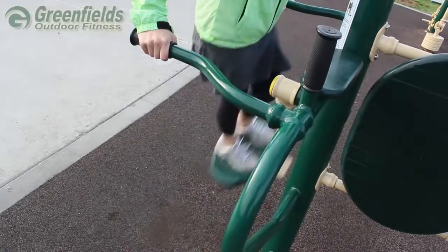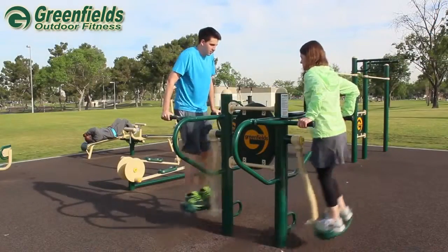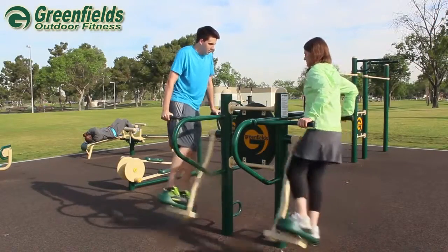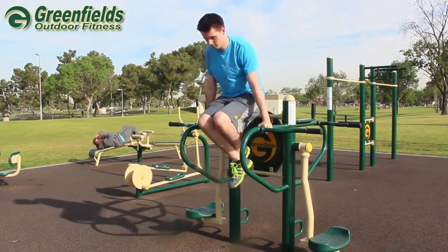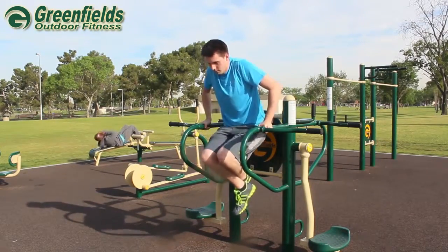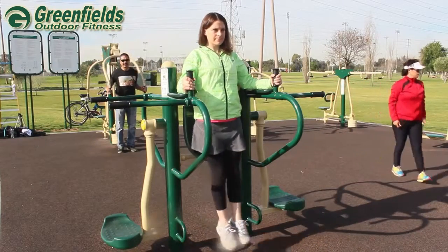Greenfield's four-person pendulum, abs and dip station allows four people to participate simultaneously in exercises that strengthen the shoulders, chest, biceps, triceps, forearms, lower back and abs. This machine also helps loosen hips and ease back pain.